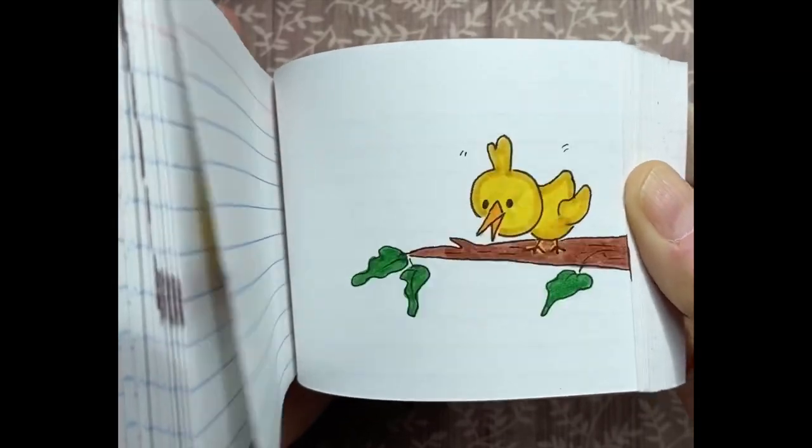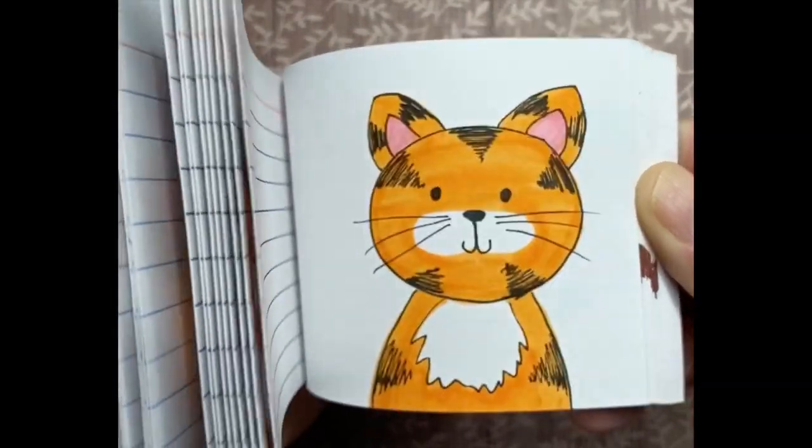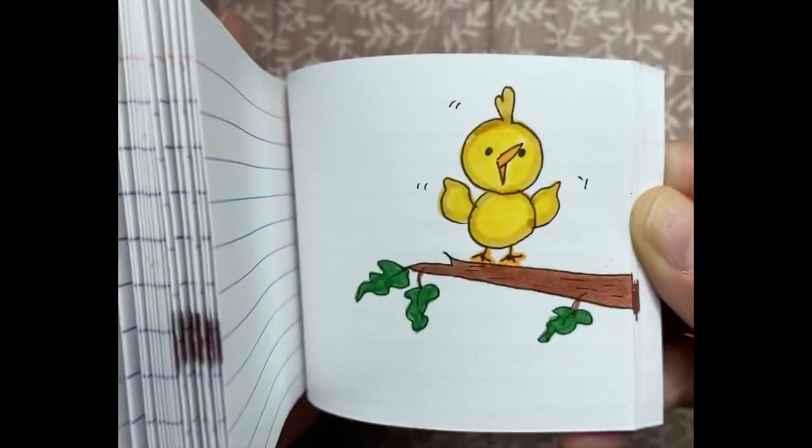I thought I'd call a pudding cat! I did call a pudding cat!